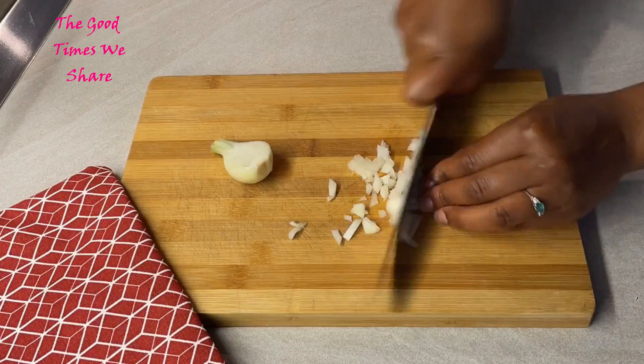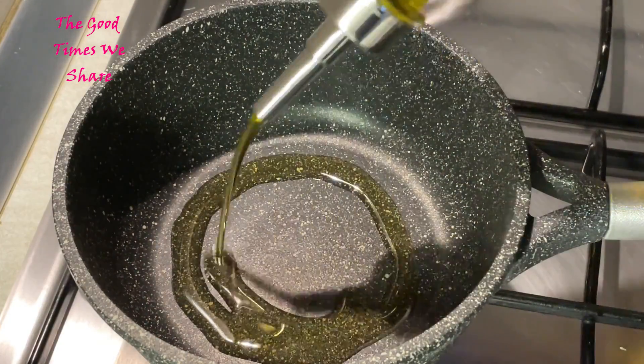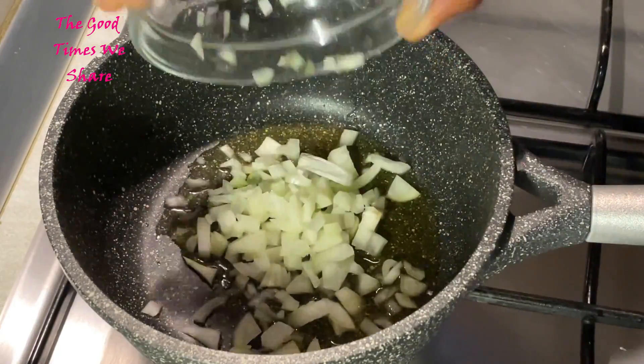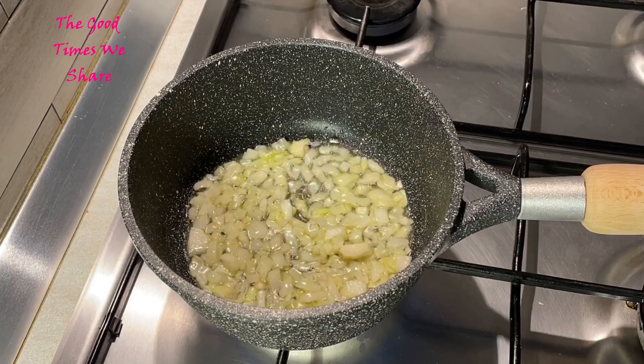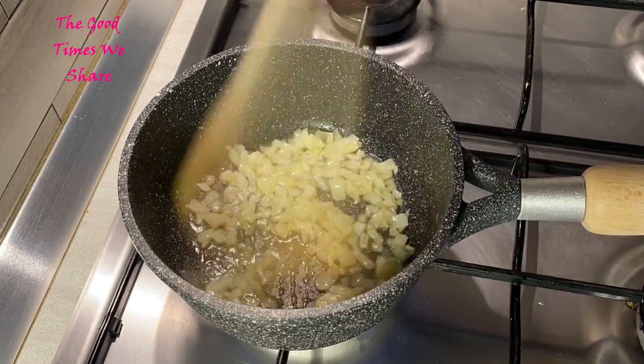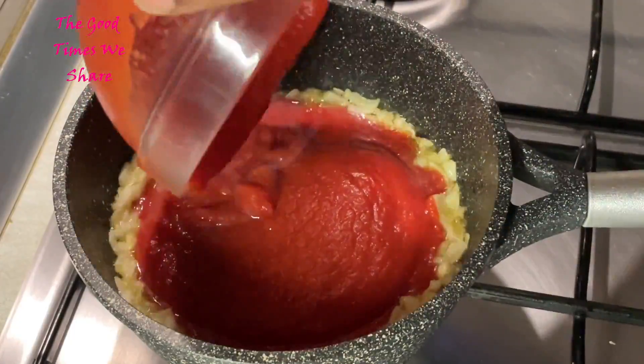Cut a small onion, just dice it up like so. Then get a nice saucepan with two to three tablespoons of oil, let it warm, and put your onions in there. Fry it for a couple of minutes until you're comfortable with the extent of frying.